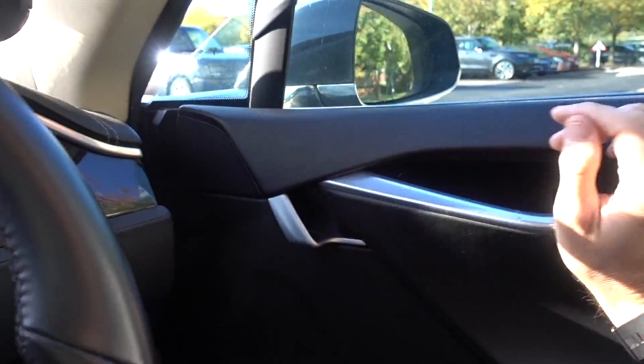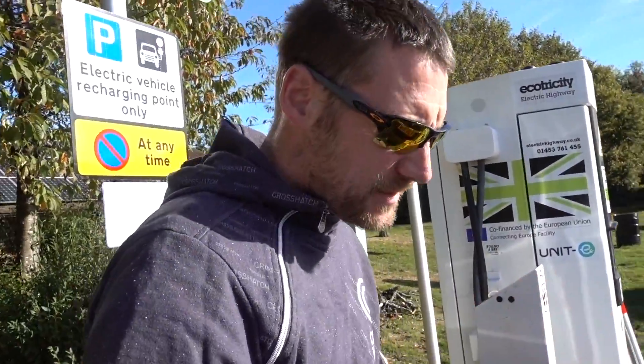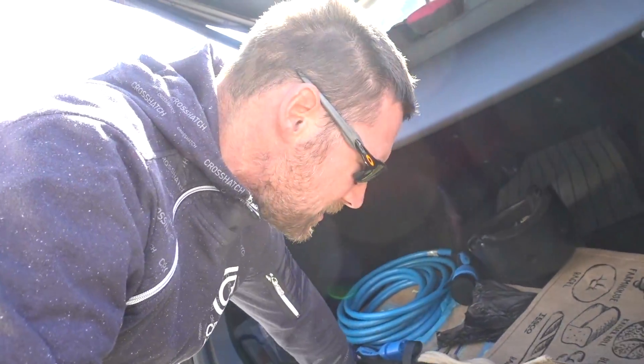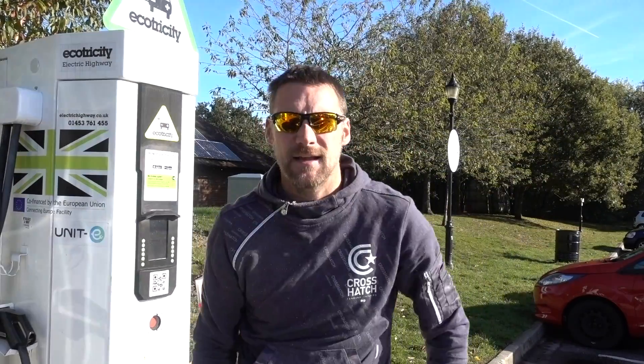The camera is basically out of power. I've decided rather than driving really slowly, which is boring and time consuming, I would drive at a normal speed and use Ecotricity, because it's basically 90 miles each way which is uncomfortably far, even on a 90% charge. I figure if I just stop and charge it'll make everything easy.